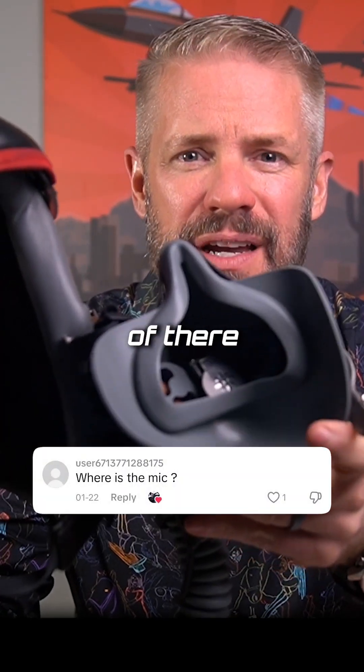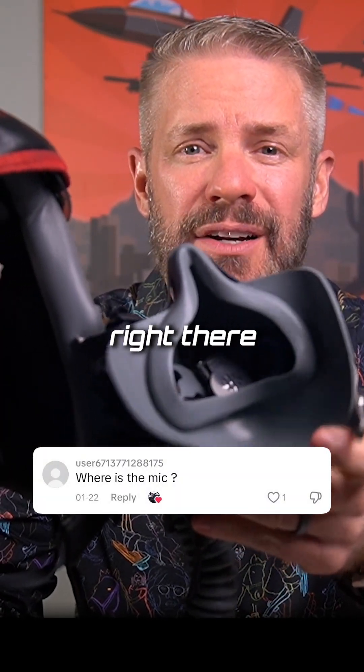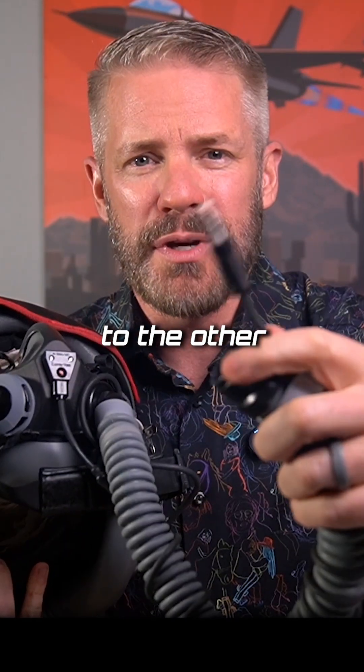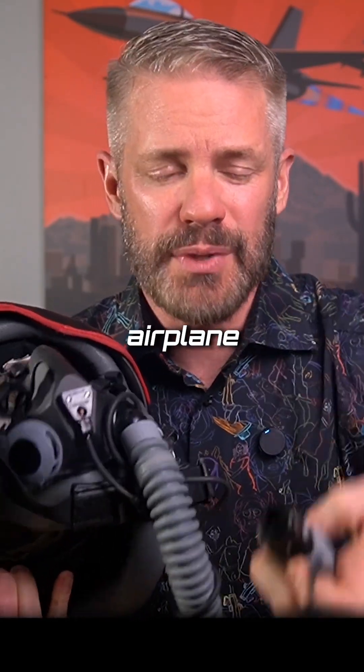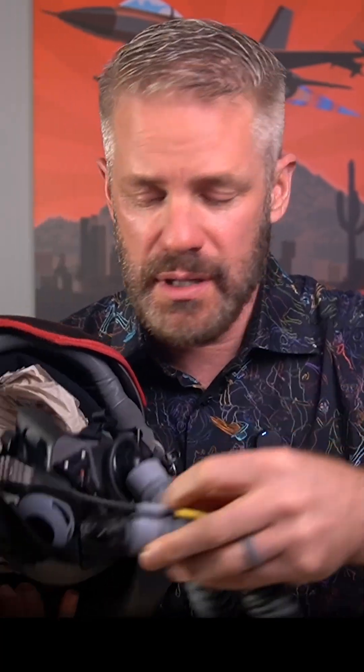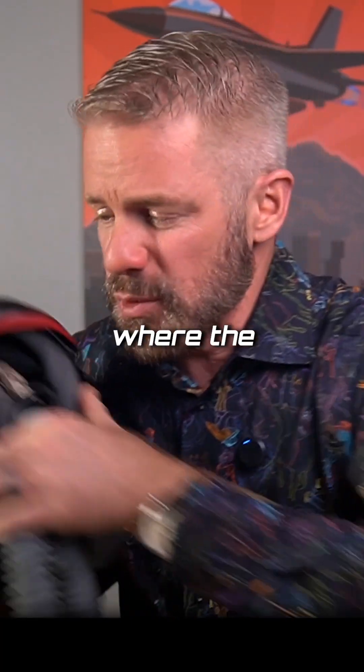Inside there is the microphone. It's connected to the airplane — to the other end — that's just a regular airplane kind of microphone jack there. And then this is your oxygen that plugs into the airplane. So that's what the microphone is.